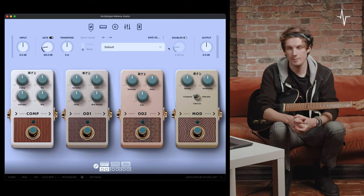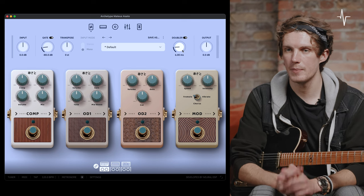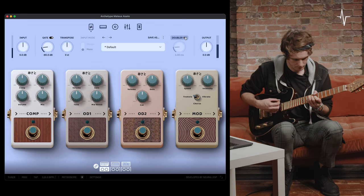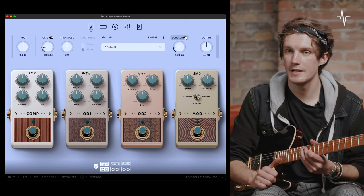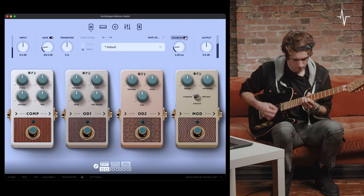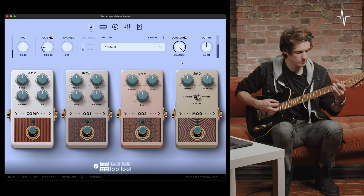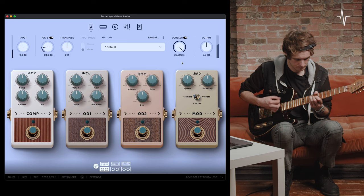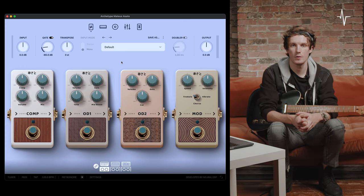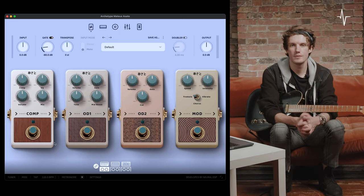Next we move on to the doubler — engaged by selecting the switch, set at six milliseconds. Here's how it sounds with it bypassed, then with the doubler set to six milliseconds, and now with it at its most extreme setting of 20 milliseconds. Next we move on to the output control — this controls the overall output of the plugin, ensuring the signal is at a healthy level and isn't clipping.